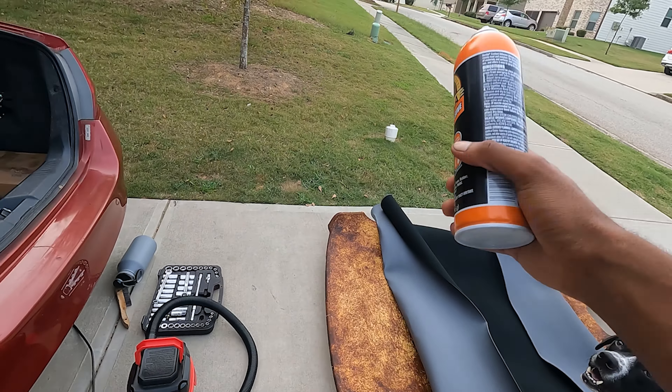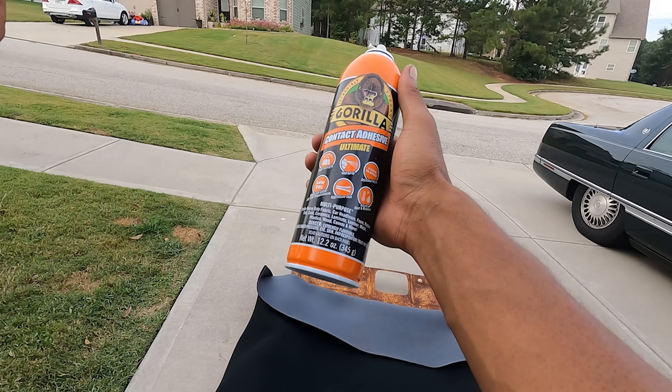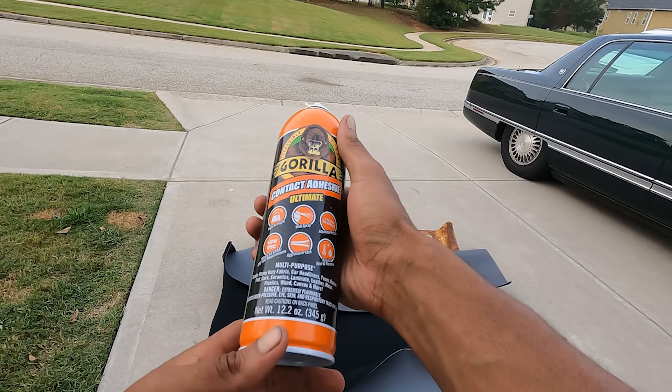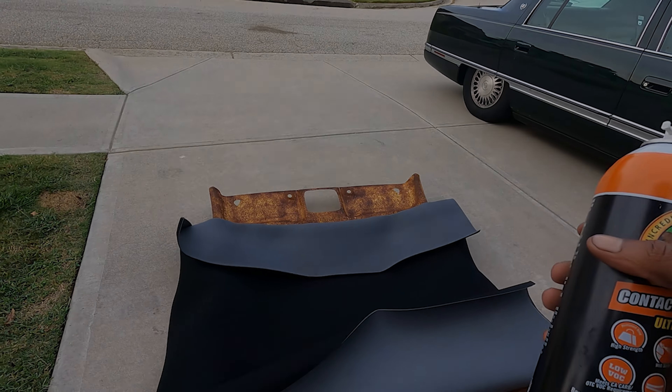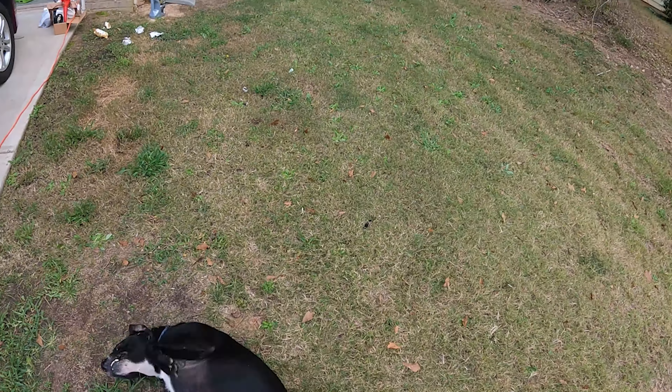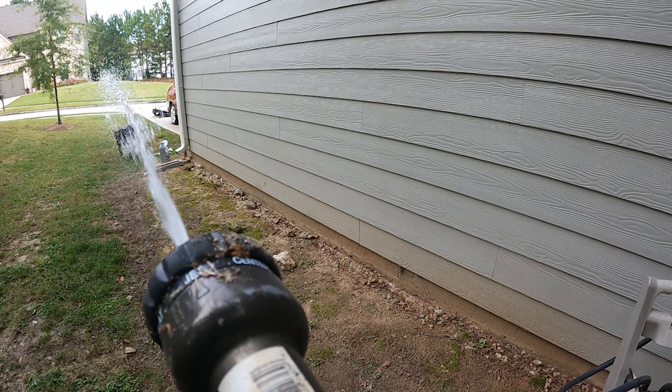It wasn't that difficult to get off — you just take the mirrors off, the door handles off all the way around, remove the light trim, and then you can pull it out through the front door. I've already taken the fabric off. There was a foam layer underneath that crumbled, so right now I'm using a vacuum and a wire brush to get most of it off so the surface will have something to bond to.